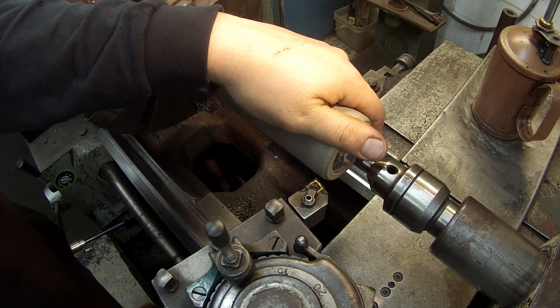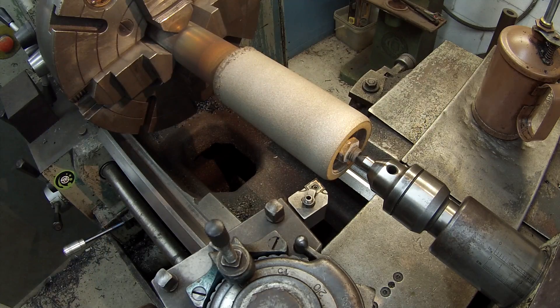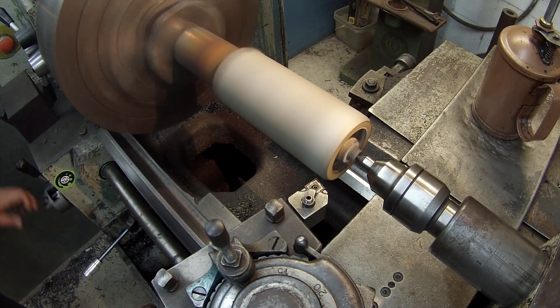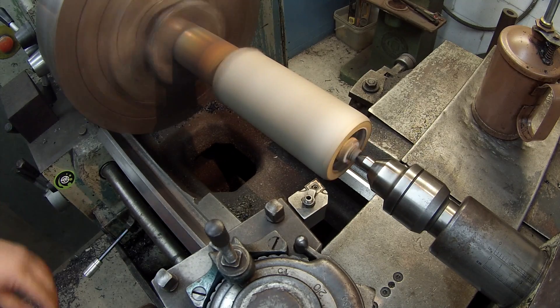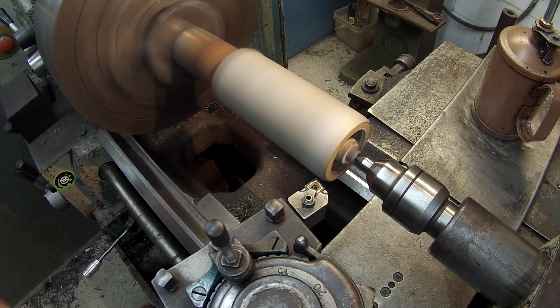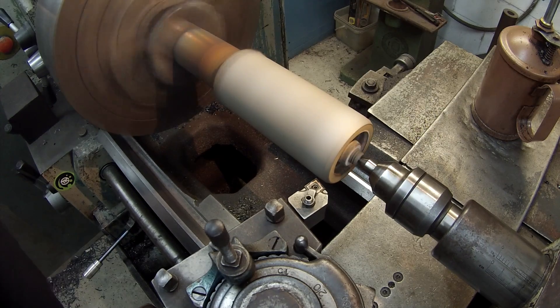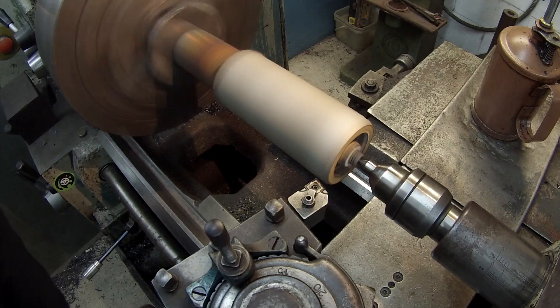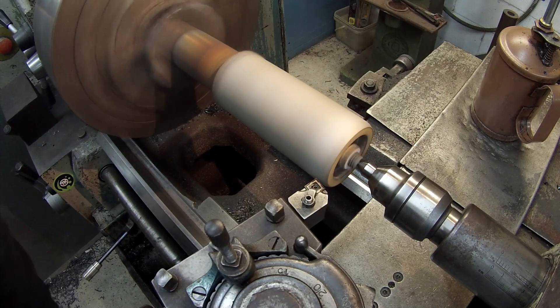Okay guys, got her nice and cooled down so we're going to start the turning process. I'm using a TP2500 insert which is pretty good for stainless, so we're going to try that and see what it does.